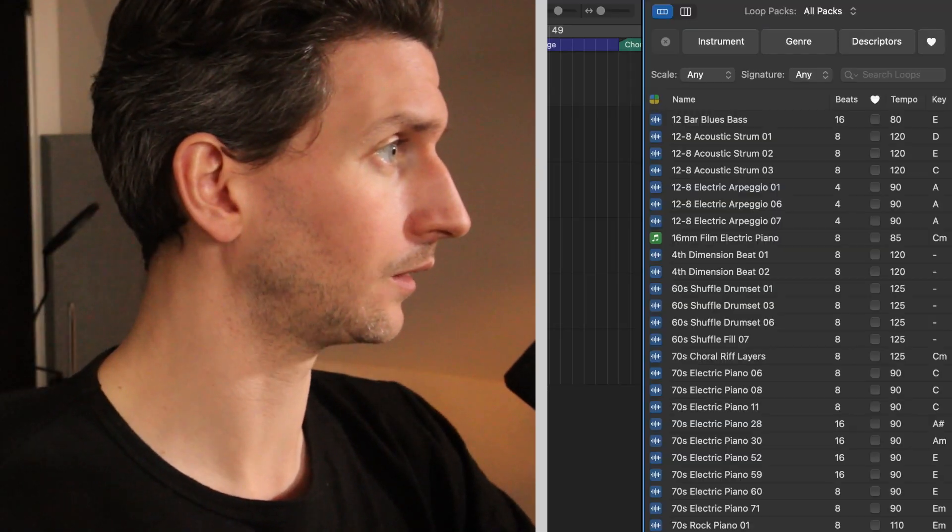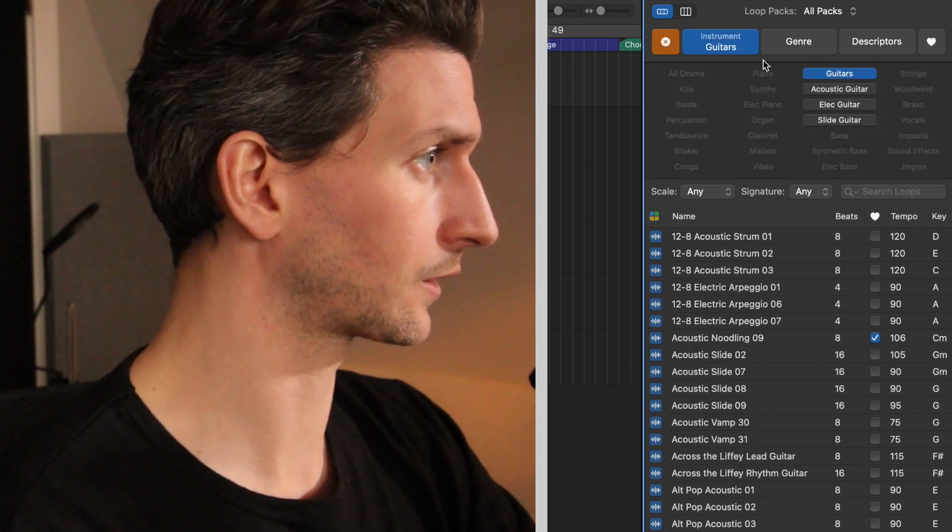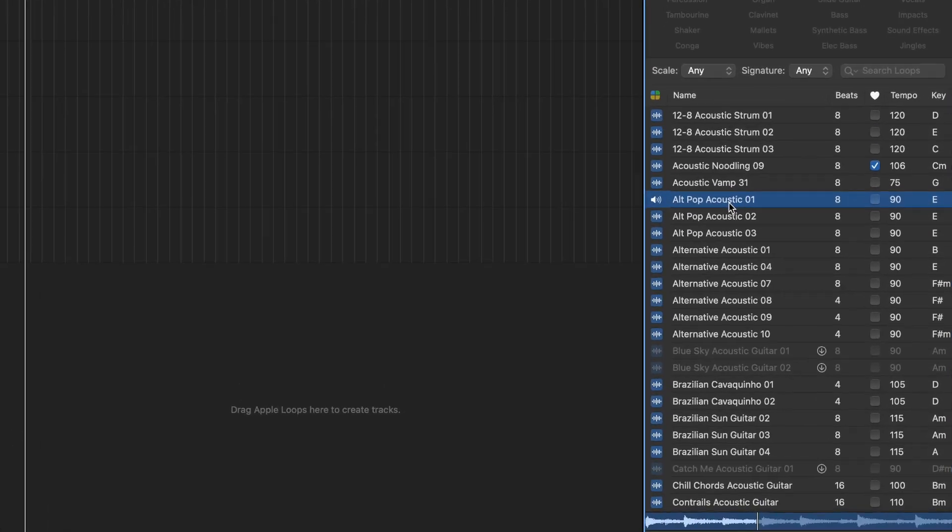Step one is finding a chord progression. If you don't know how to play guitar or piano, you can do this on piano too. If you don't play either, collaborate with a friend, or go into Logic's loop section and look for an acoustic guitar loop just to get you going. Go through those loops, try to get a vibe, and then write to that. It's not about finding the perfect thing right now.